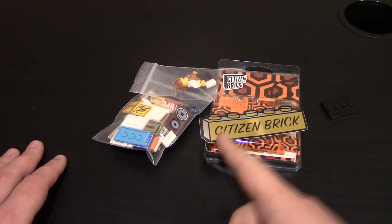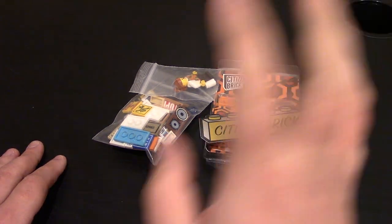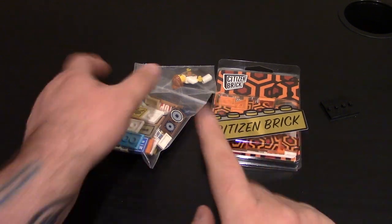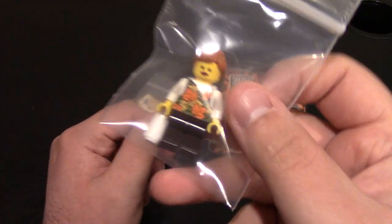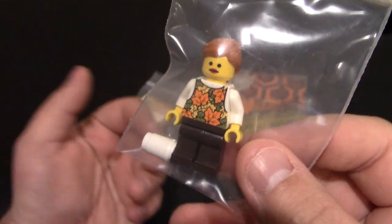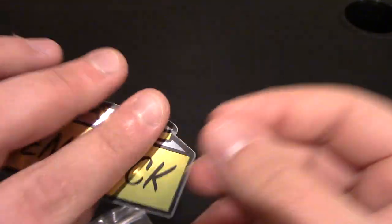Hello and welcome to a custom LEGO accessories review from Citizen Brick. If you want to check them out, you can click right up here or links will be down below. These are a lot of their new tiles that they released a couple weeks ago, along with some old ones, and they also had a new minifig release, along with their new stickers.